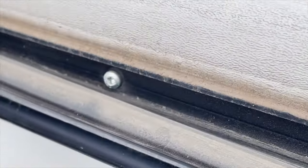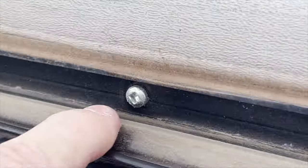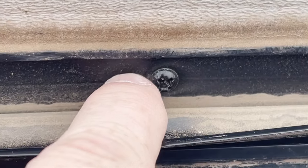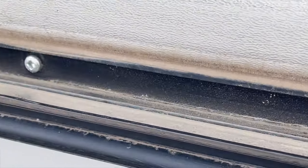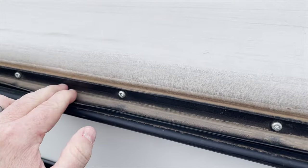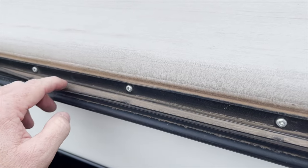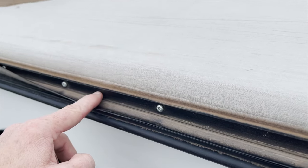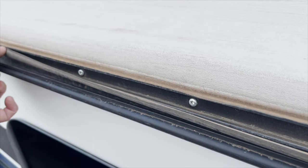A lot of times when pulling apart these insert moldings we find screws have been skipped, left out, or screwed in so tight they've pulled through the molding. These are pre-drilled every six inches — if you see an area coming loose, it's safe to drill a small hole and add a number eight screw, not exceeding an inch or inch and a quarter.